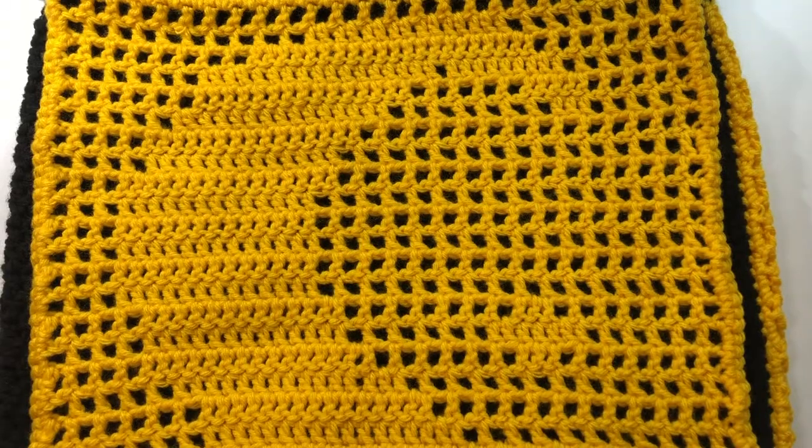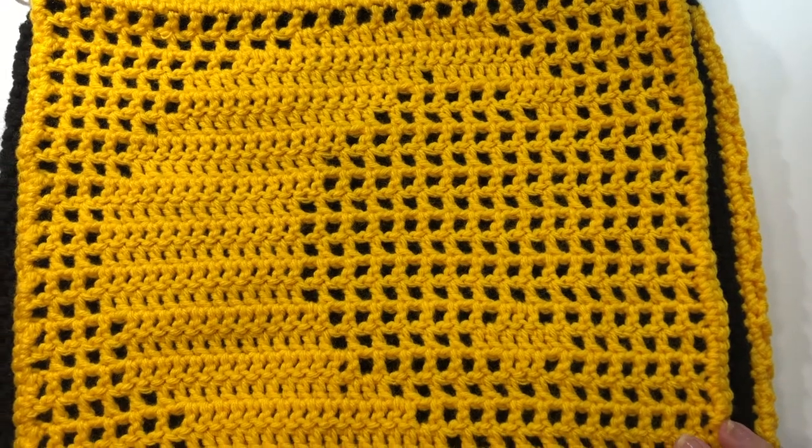Hi everyone, it's Lisa here and welcome back to Crochet with Lisa. Today I'm going to show you how to crochet this moon and stars that is crocheted using filet crochet.